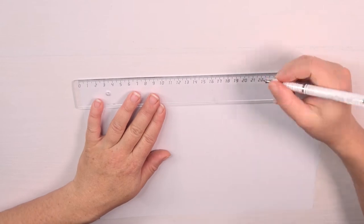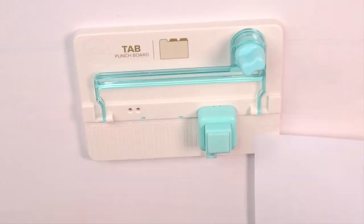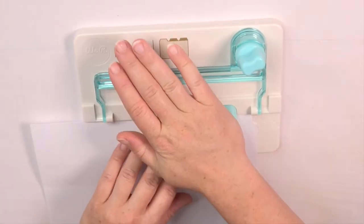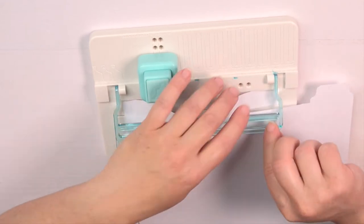Now I start creating the dividers. For the dividers I use a bit thicker copy printer paper and the measurements are different but can be found in the description box. After cutting the paper I'm punching the tabs according to the manual of the tab punch board. I'm now punching three pages with tabs to give you an idea of how it looks like at the end.